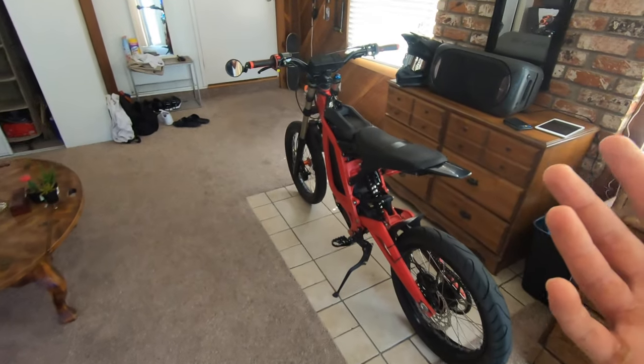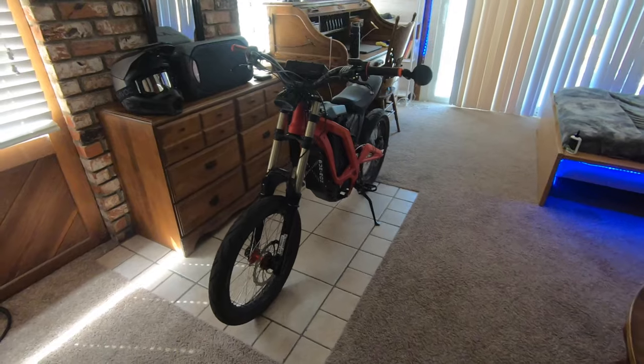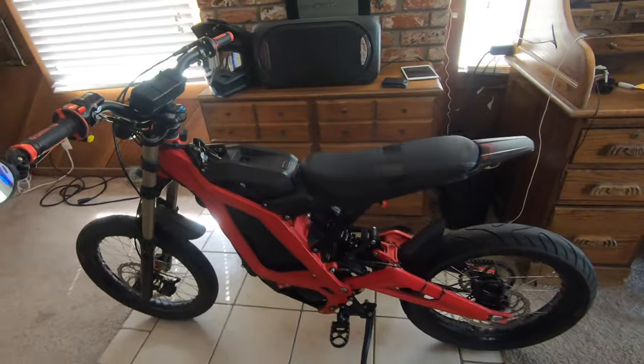So there you have it — that takes about 10 minutes and you've got your suspension all lubed and cleaned up. I would do it maybe once a month, but I only ride on the street, so it's entirely different if you ride off-road.